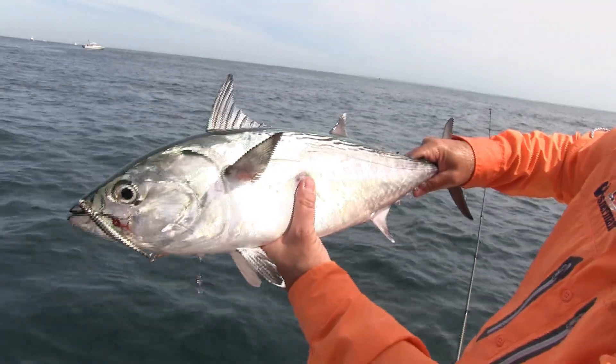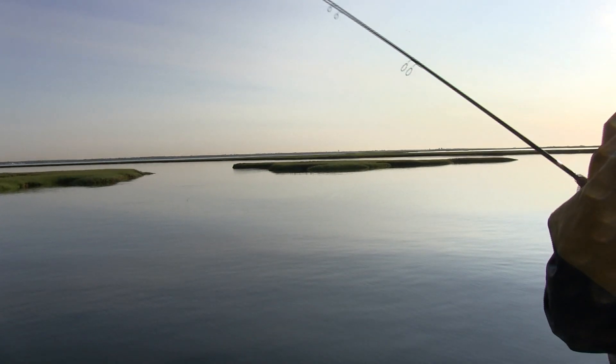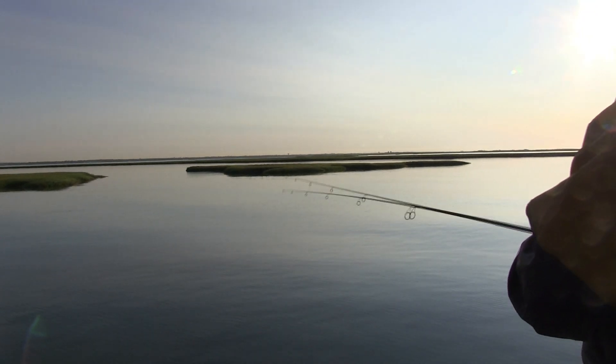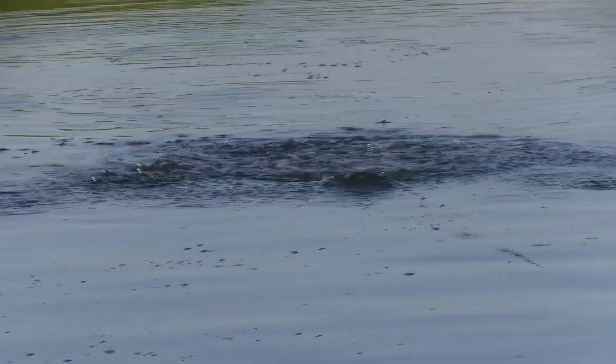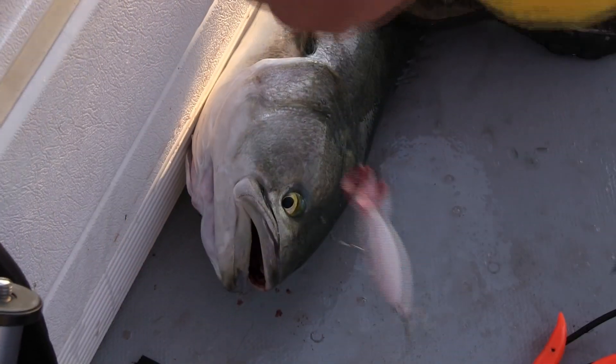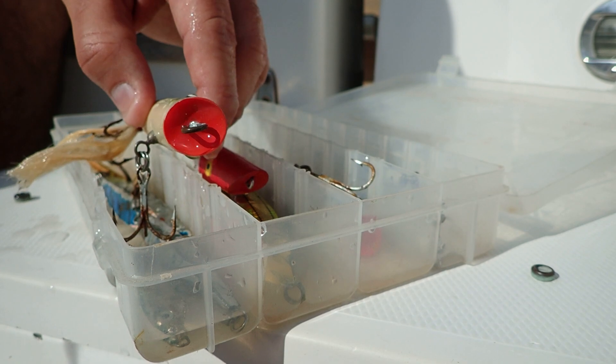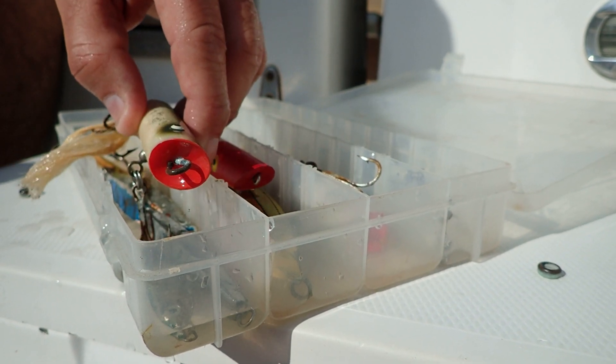There is a problem however — the fishing environment is a brutal one. Whether you fish the salt or the sweet water, corrosion and rust are the number one enemy to our tackle. No matter how hard we try, rust and corrosion find their way into our tackle box.